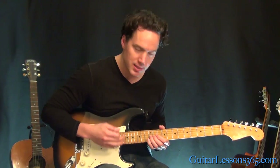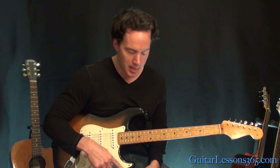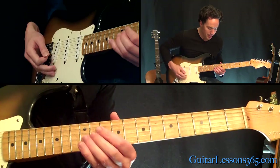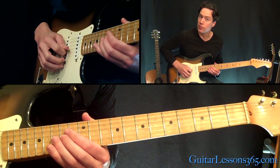Now, one of the tougher parts is when he plays this next bend at the 12th fret. It's a pre-bend, so you have to bend the note before you actually pick it. And to make it even more difficult to keep in tune, it's not your standard bend — it's actually a step and a half bend. So you basically need this 12th fret to sound like you're playing on the 15th.